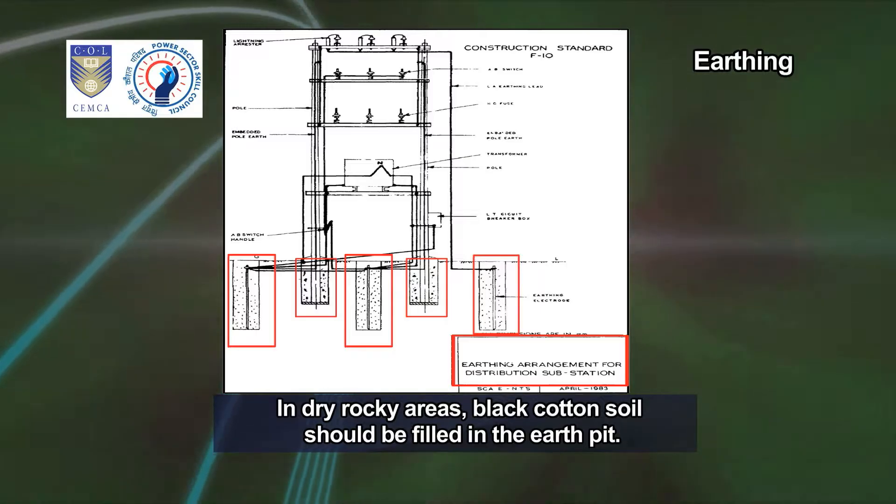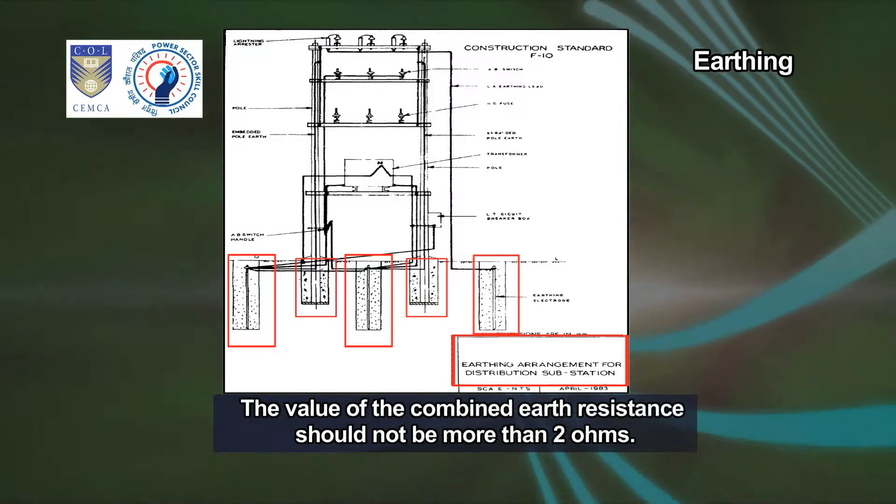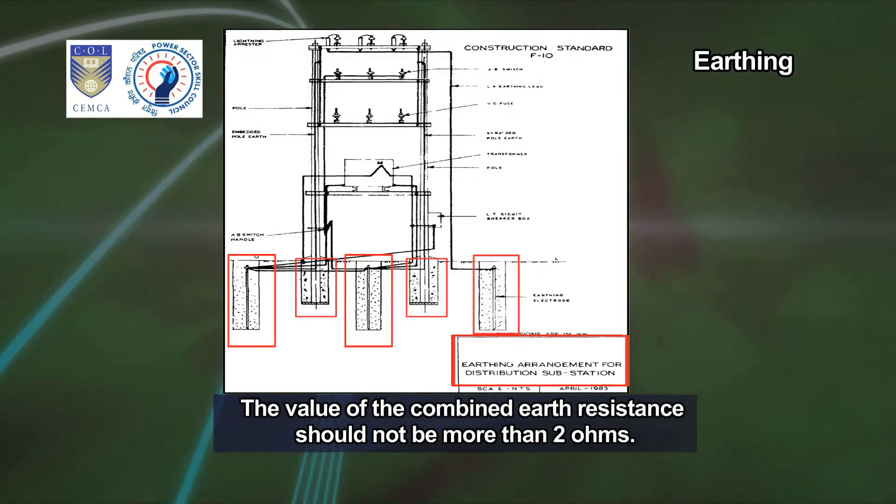In dry rocky areas, black cotton soil should be filled in the earth pit. The value of the combined earth resistance should not be more than 2 ohms.